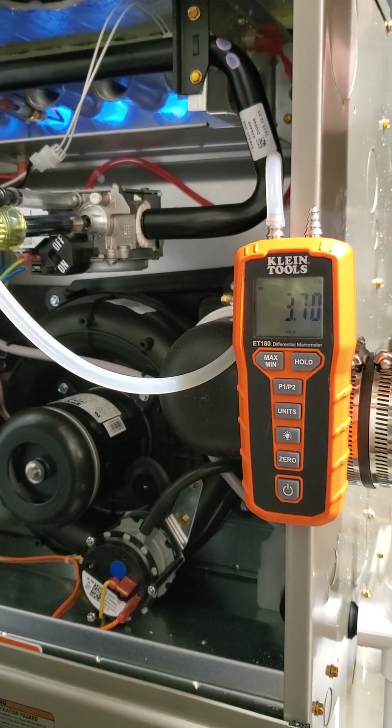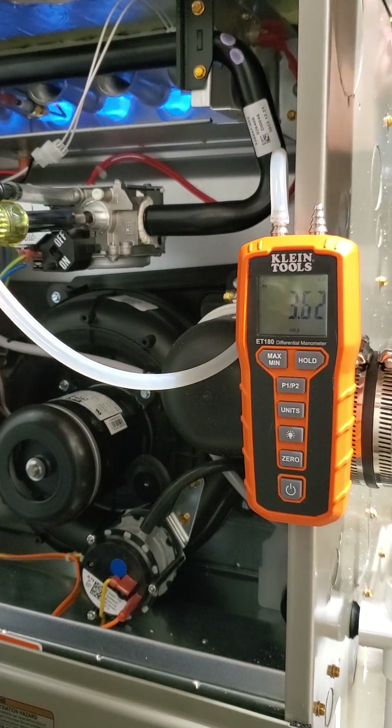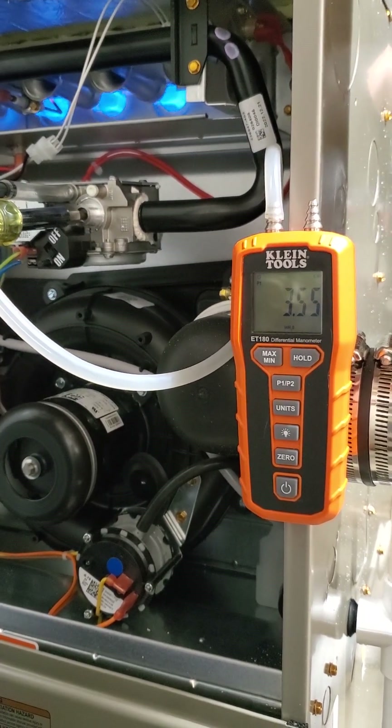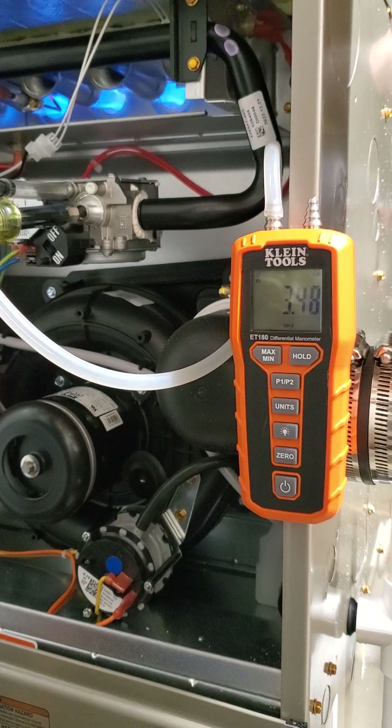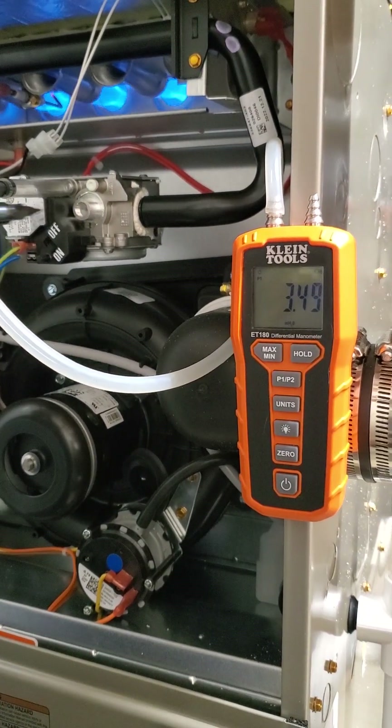Now I'm going to record one of high and low fire — next install we do that has two stage — so that you guys can see how you adjust the high and low fire. There we go. 3.5 — she's happy now.